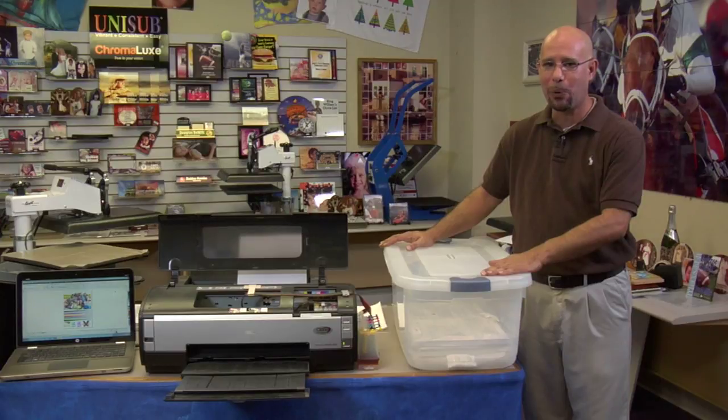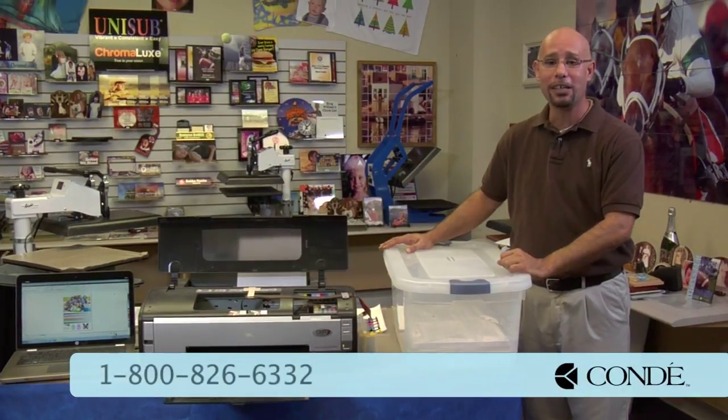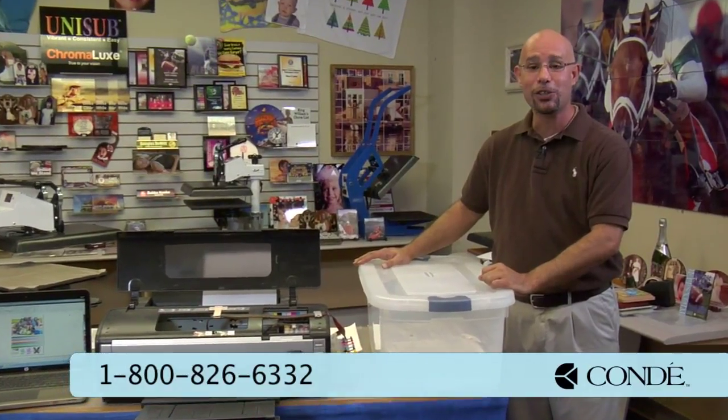Properly stored inkjet t-shirt transfers should last 6 to 12 months from the day you purchase it. Color laser transfers should last 12 to 18 months, but only if you store your paper properly. If you have any questions about how to store your paper or need additional information, don't hesitate to contact us at 1-800-826-6332, or visit our website at www.condi.com. My name's Doug DeWitt, Transfer Paper Product Manager here at Condi Systems — thank you for your time.